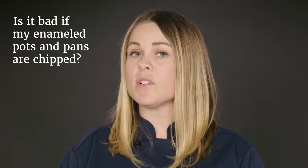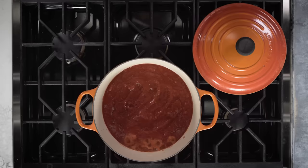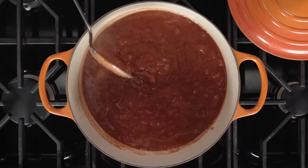The enameled coating on your favorite Dutch oven is actually a glaze made from powdered glass. That glaze is fired onto the cast iron in a process that's really similar to how pottery is glazed. It's not super fragile, but if you hit it with something hard like a metal spoon, or subject it to crazy temperature swings, it can chip. It is glass after all.